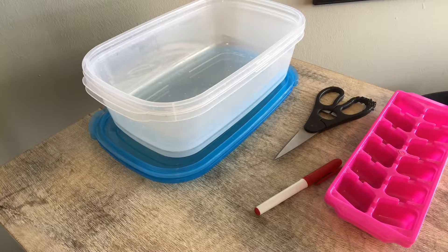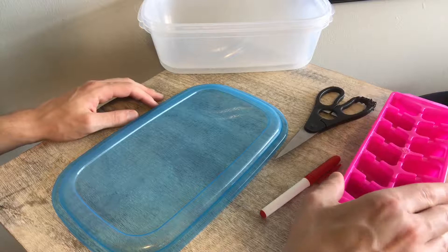Hi everyone and welcome to my channel. Today I'm going to be showing you a really simple do-it-yourself seed starter that you should be able to make with items you have laying around the house, such as a Tupperware container and an ice cube tray.